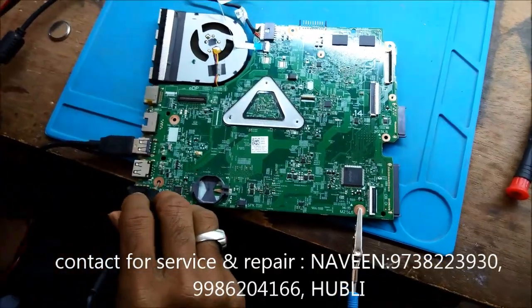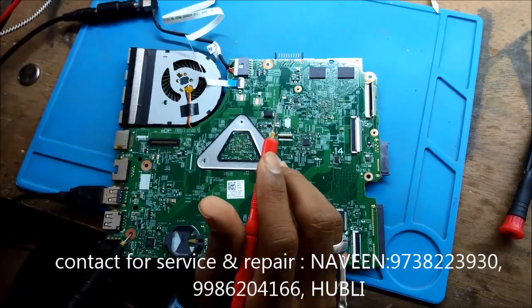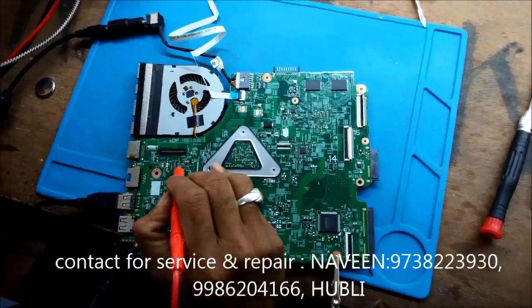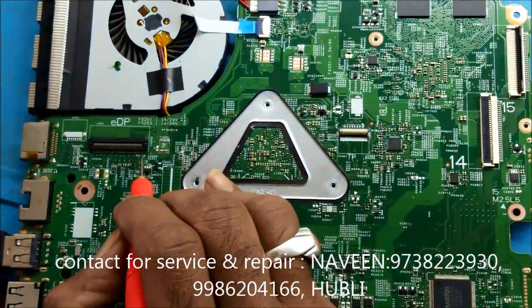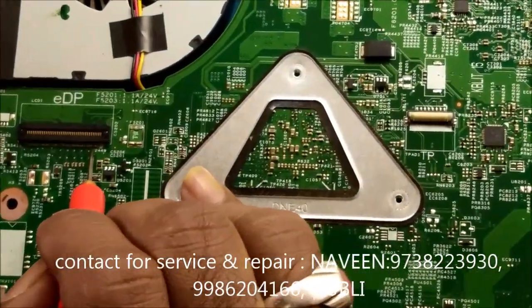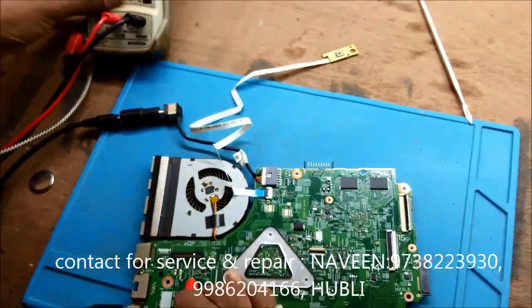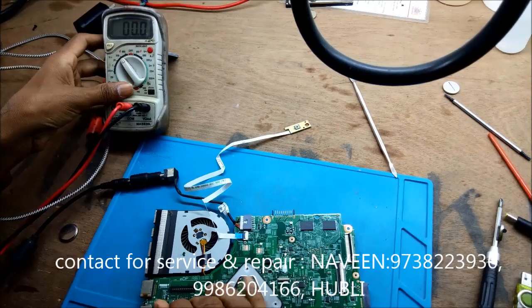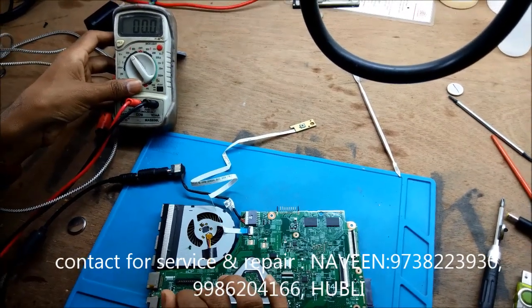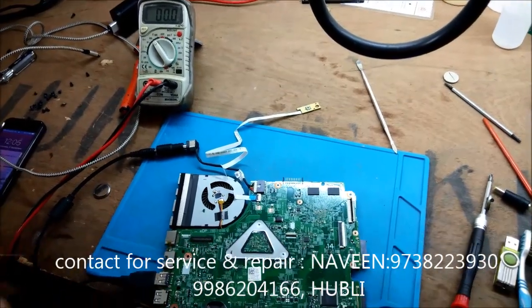This board's external display is OK but it is not giving an internal display — it is giving a dim display. Here we are checking the voltages: at pin number 1 we require 18 volts and it is there; at pin number 4 we require 3 volts, it is also present; at pin number 20 we require 3 volts, which is the LCD brightness signal coming from the onboard processor.